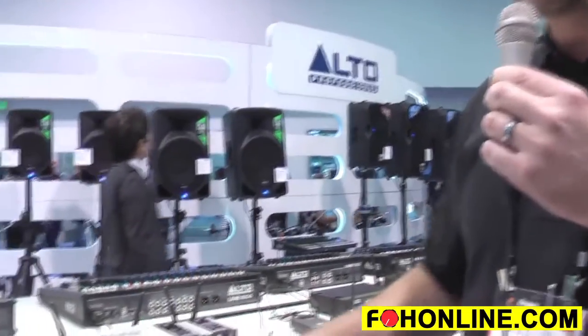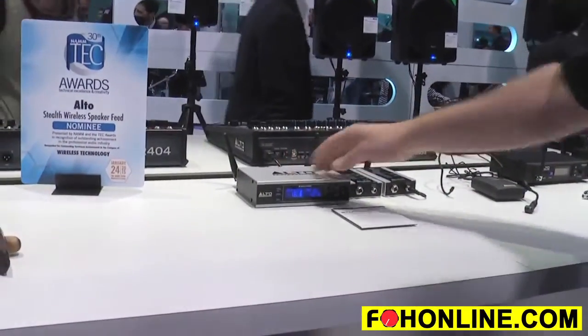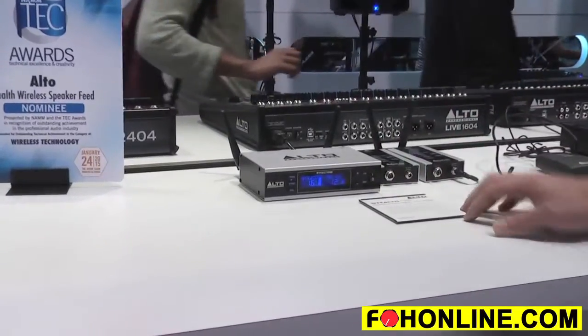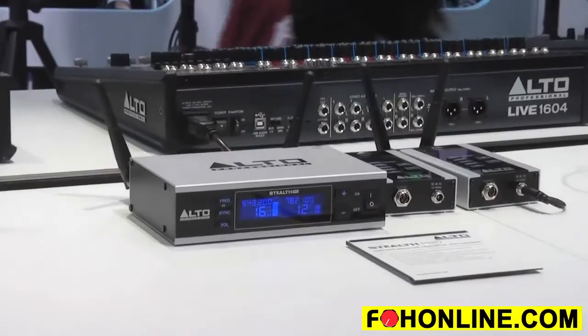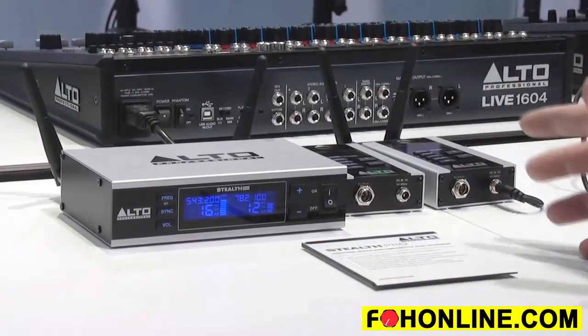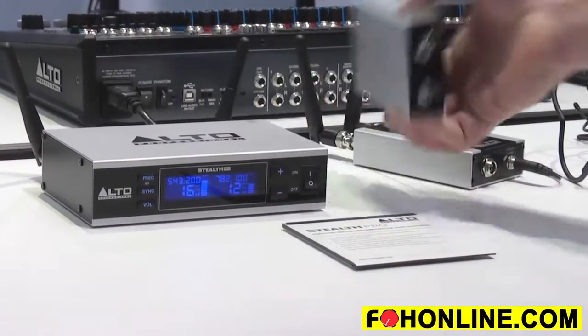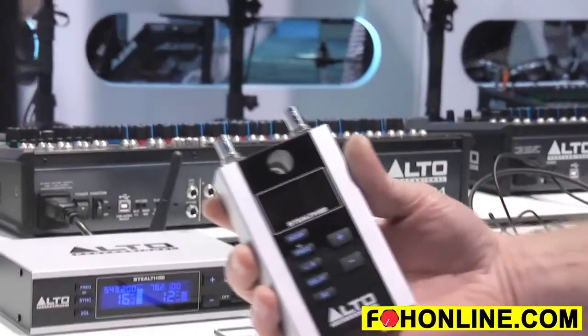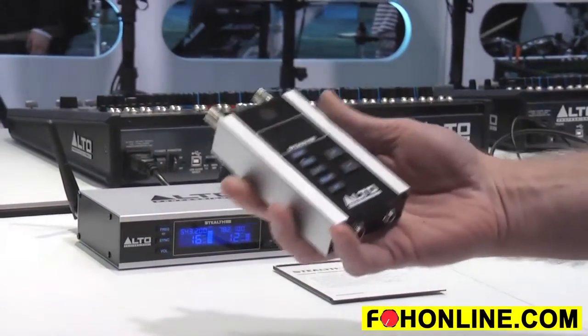Brand new this year. We've taken our existing Stealth Wireless and added a bunch of really great features making it even more bulletproof. We've gone to an aluminum and steel chassis, removable rear-mounted BNC antennas, and rack mount hardware that allows you to mount one or two in a rack and move the antennas to the front. We've also gone with a true diversity receiver with two antennas, so that's even more solid reception.